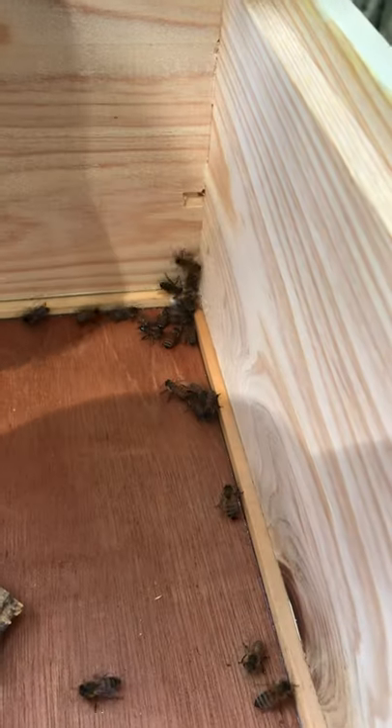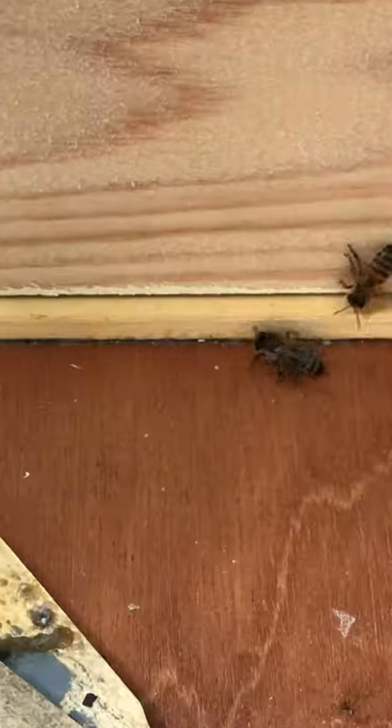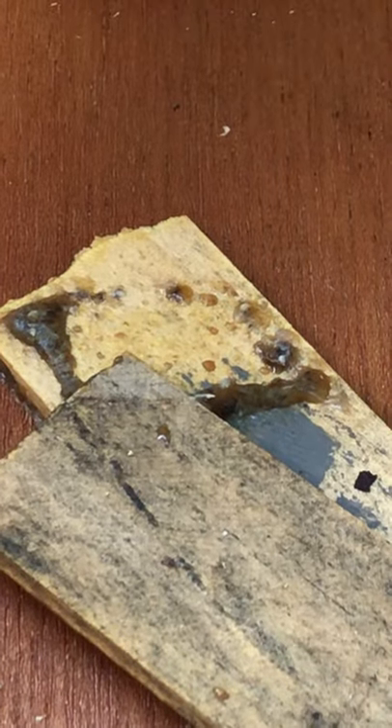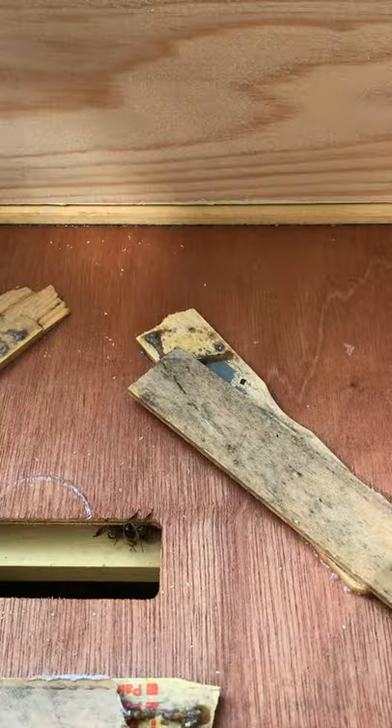I want to show you what it looks like when bees propolize something. Propolis is that brown stuff right there that you can see. On the edge, they use it like glue, and they collect it from trees. There's propolis there, and here, and it makes it where you can't move things.